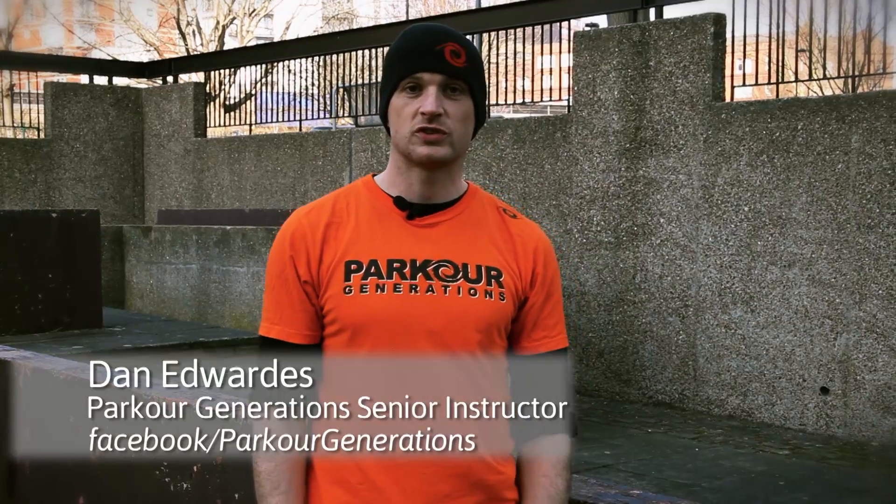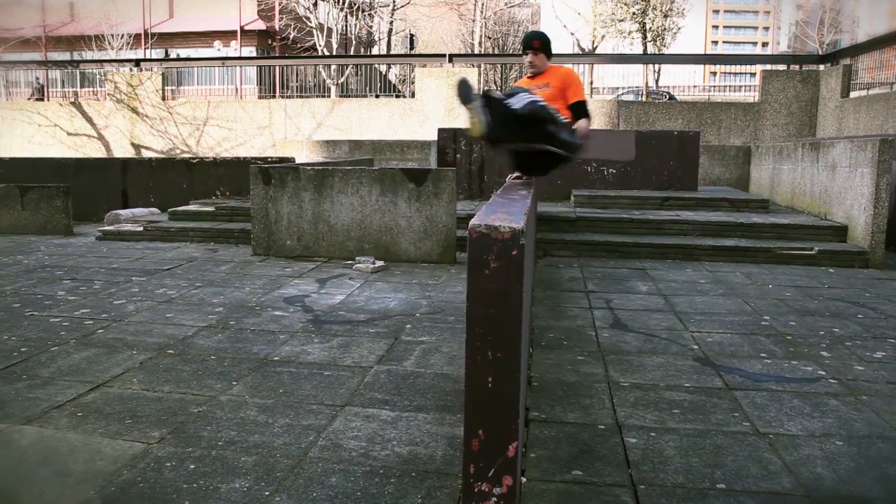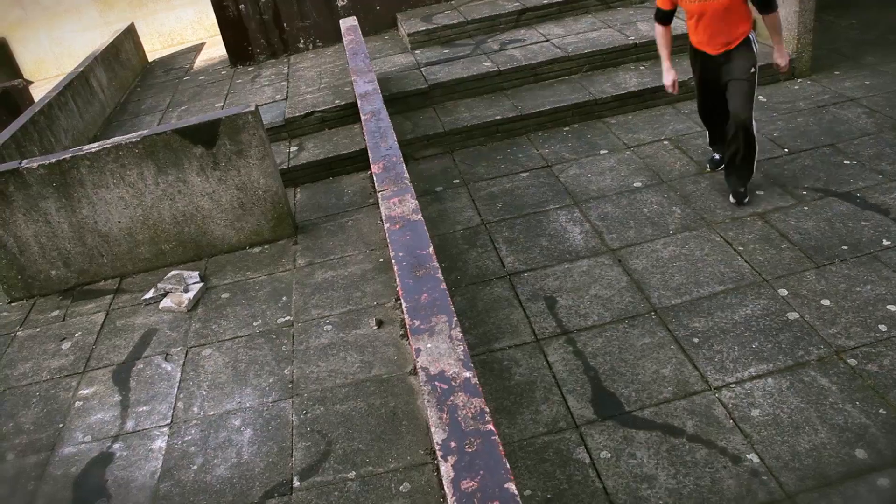Today we're going to be looking at lateral vaults, sometimes called lazy vaults or slide monkeys. This is a vault that gets you over an obstacle to the side of you. It's a very energy efficient way to cross a variety of obstacles that you may encounter.